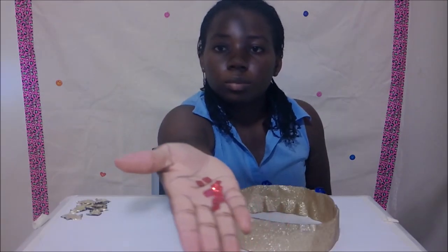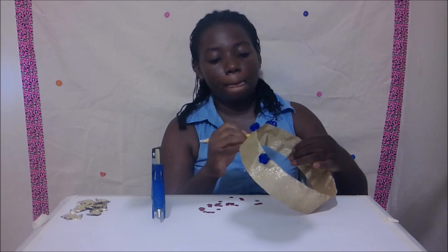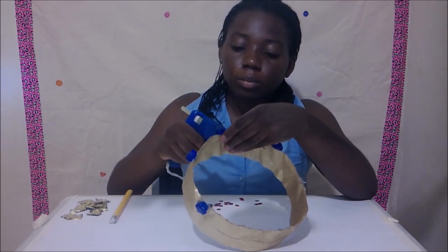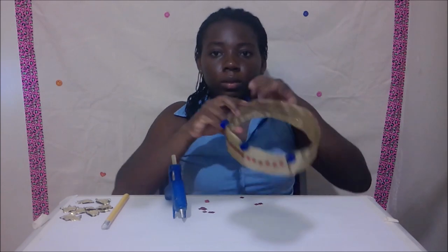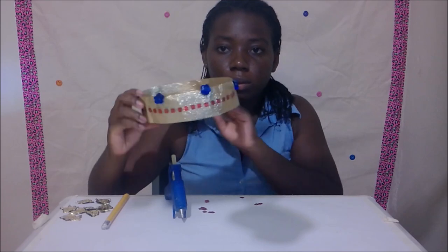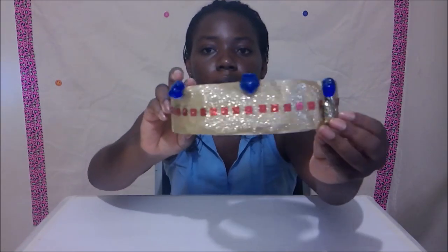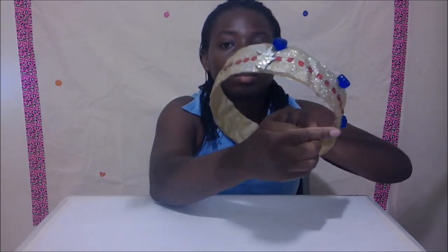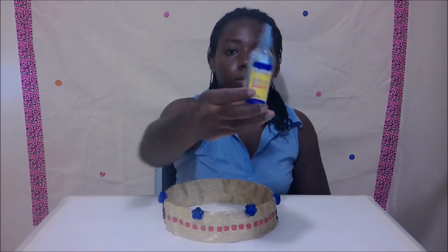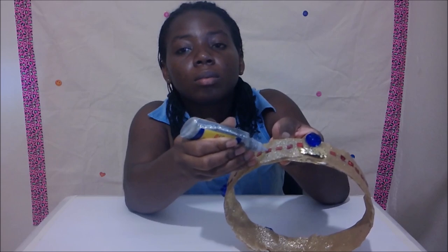Then you're going to glue on your sequin. Ensure to mark where you want your sequin to be using your ruler. Sequin purple if you want — I decided to keep the red. Add sprinkle glue to the center of your sequin.